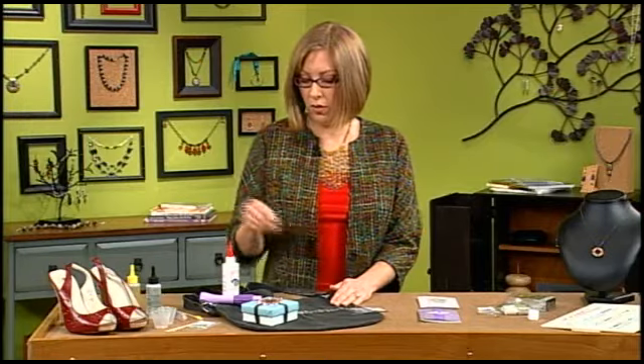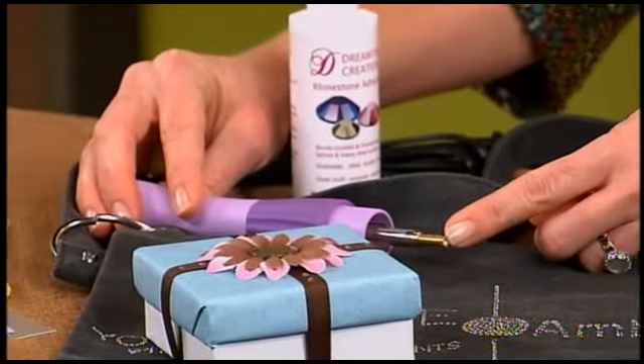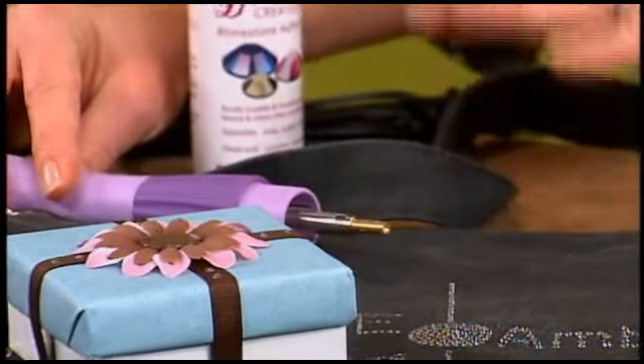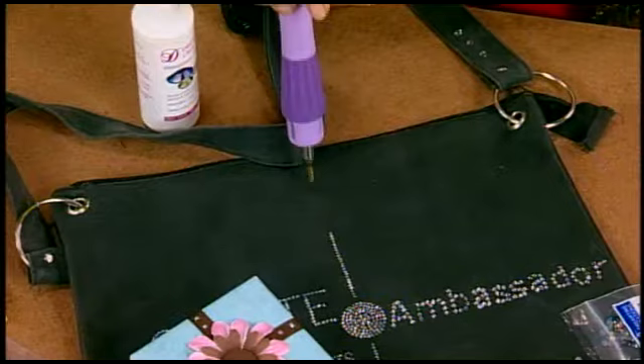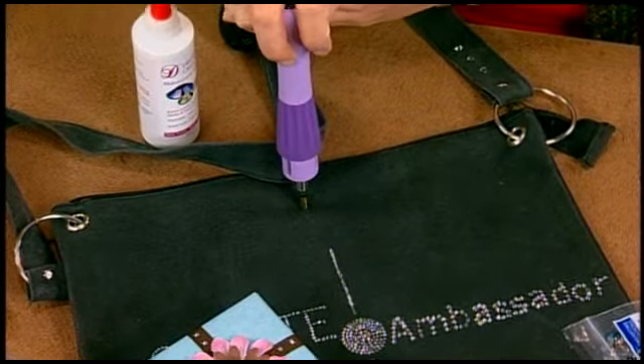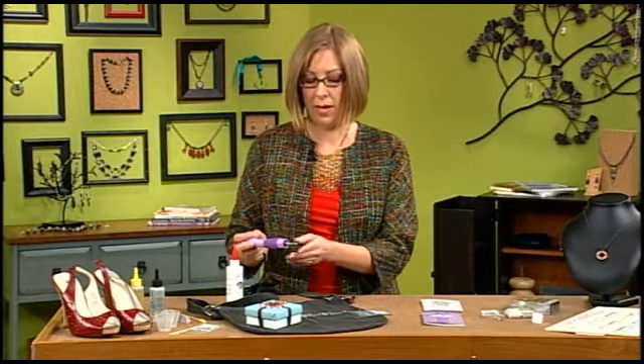To adhere hotfix crystals, you'll use a heat set tool. It has a special tip that you use to pick up the crystal. When your tool is hot, you pick up a crystal by placing the tip on top of it and then press it firmly down onto your fabric to attach it. You'll be able to tell the adhesive is ready when it bubbles a tiny bit.